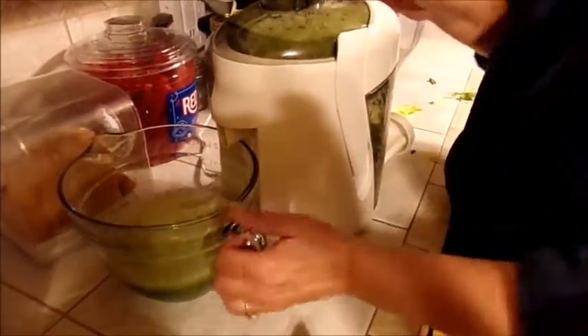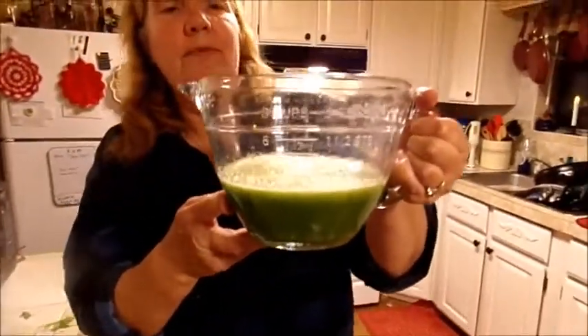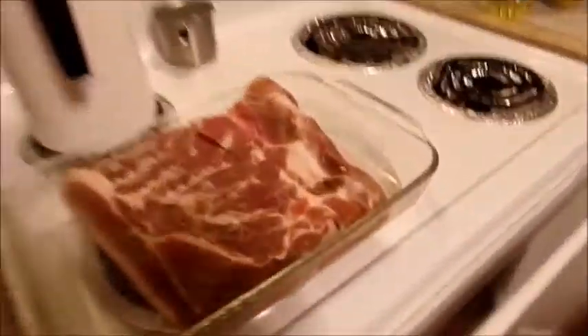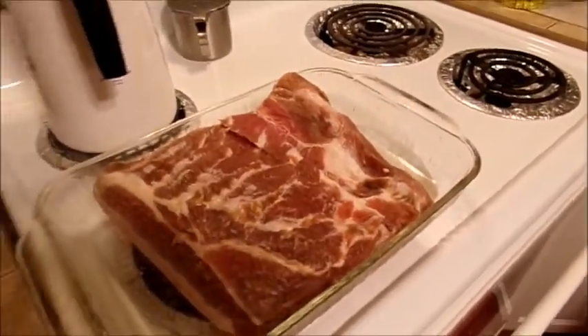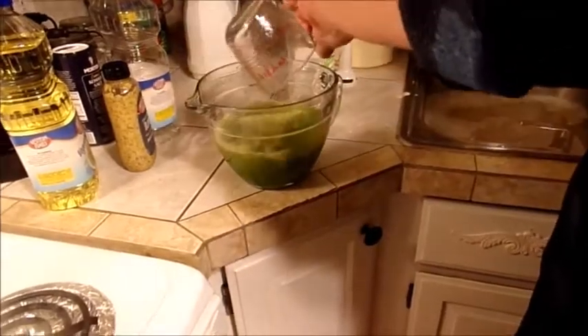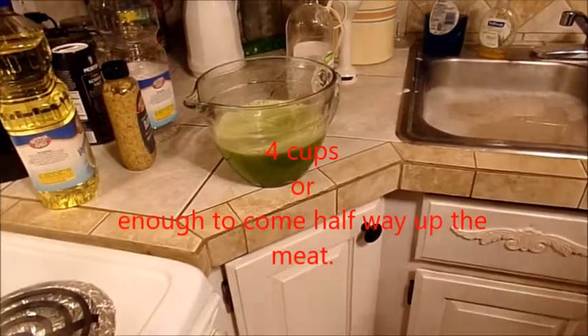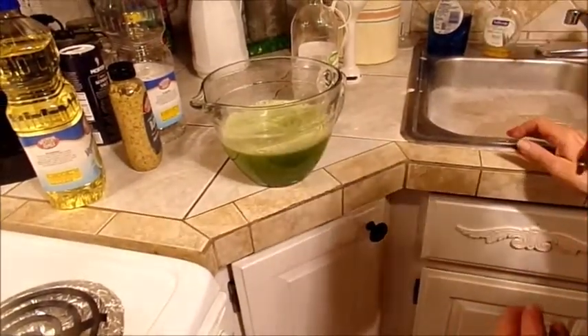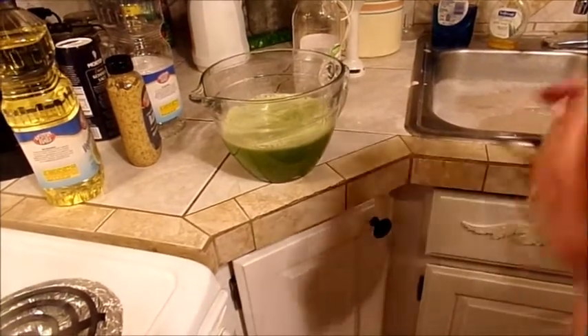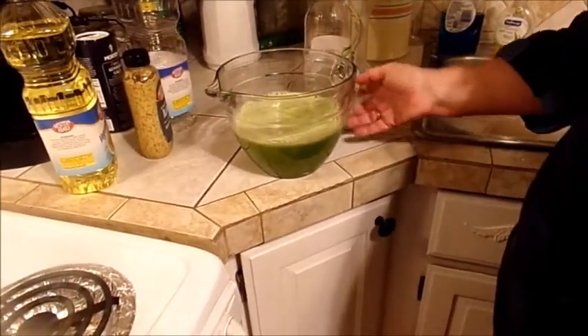I already did the rest of the juicing here in the bowl because I didn't want to break your eardrums. To this I'm going to add water — looks like I only need one cup of water to match up to four cups total. If you don't get enough juice from your celery, add some water until you come up to four cups.